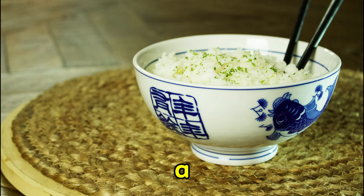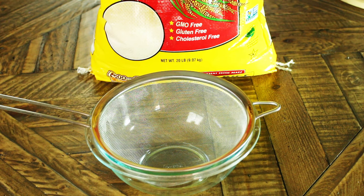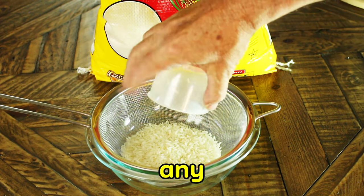Are you ready for ultimate rice in a rice cooker? I'll give you step-by-step instructions to perfect rice in a rice cooker every time. Let's start with one cup of rice. Today I'm using white rice, but you can use any variety you wish.